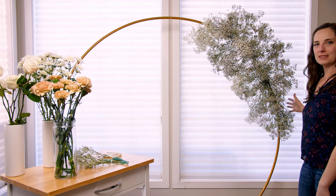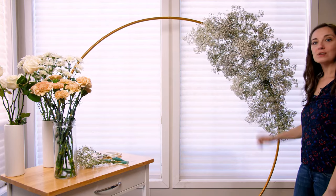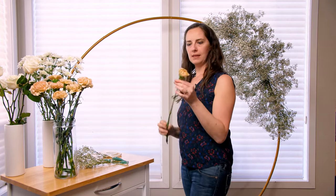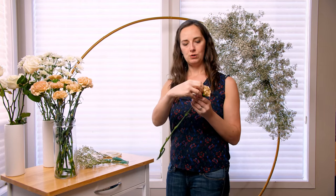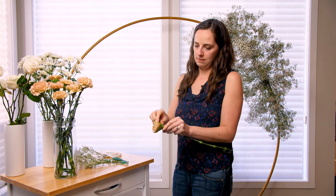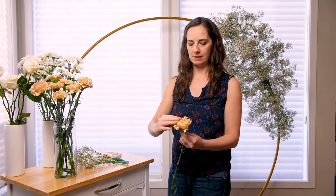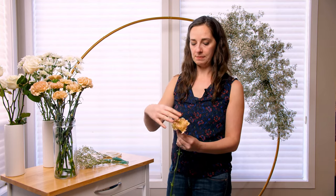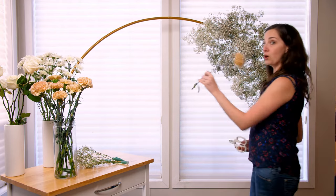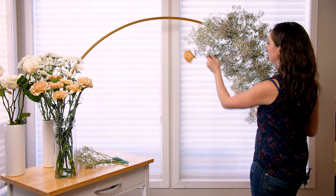I've got my baby's breath all set up here. You actually can't even see the chicken wire now that the baby's breath is all in there. So now I'm going to add in my flowers, starting with my terracotta carnations. Some of them are not fully open, so to open them up I'm just going to pull down some of the green sections and then take my fingers and push them open to force them to be larger. Now my carnation is nice and big. If you're doing this for the first time, you might want to figure out where you want them to go before you cut, because you can cut them shorter but you cannot make them regrow.